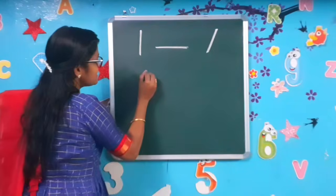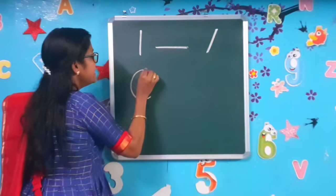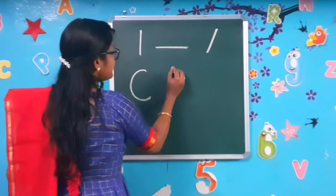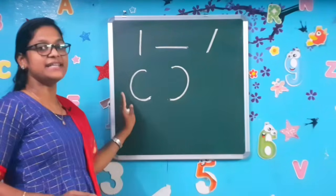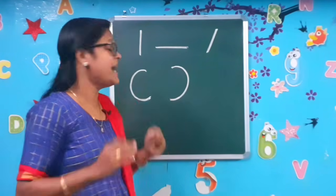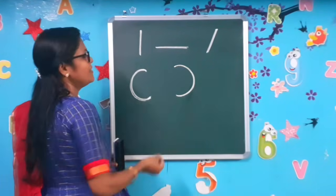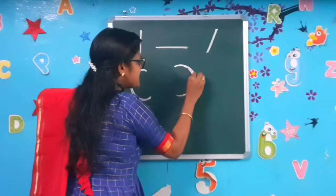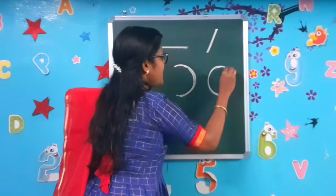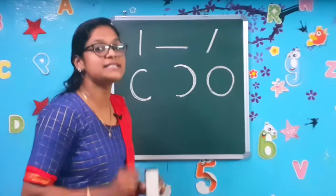Very good, children. Next comes the left curve — we call it left curve. To help you understand better, remember: the left hand side is the left curve, and the right hand side is the right curve. So you will remember it very easily. This is the left curve and this is the right curve. And next comes a circle — a big circle. So these are the basic strokes, and they are more than enough to write the numbers 1 to 10.